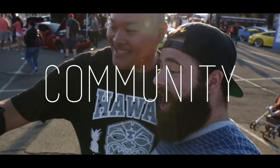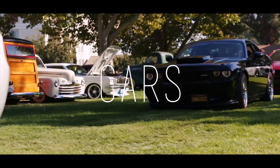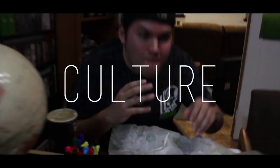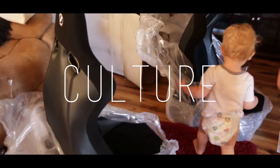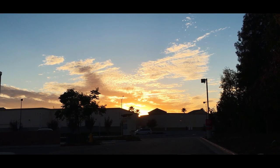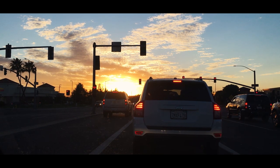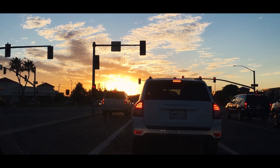So you guys will never guess what just came in the mail. What's up guys? No time for an introduction today because I'm really excited and I think you guys will be too. Let's check it out.